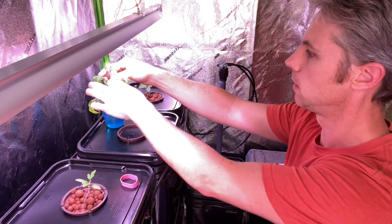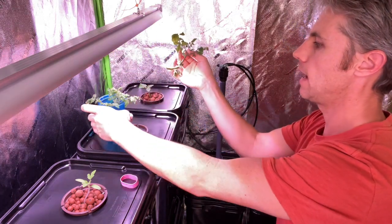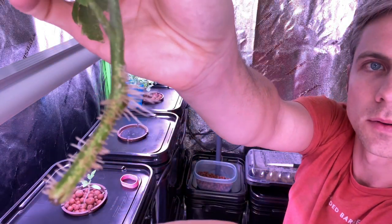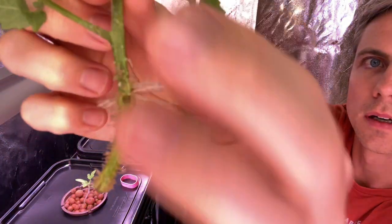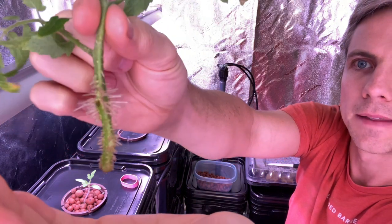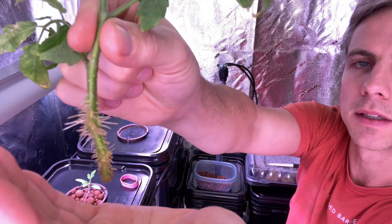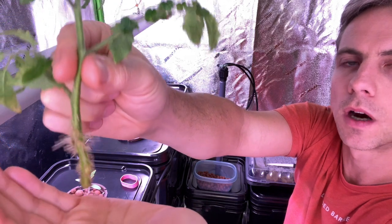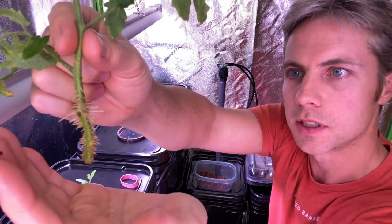Here are the couple of cuttings I took, and you can see that this one here has rooted quite well. All I did was cut it and place it in water, and you can see how well those roots have formed. That took about maybe a week. So they're well on their way to becoming nice big roots. There were no minerals or anything in the water — it was just water, and I did replace the water every day or two just to make sure it was nicely oxygenated.